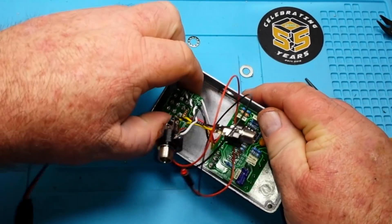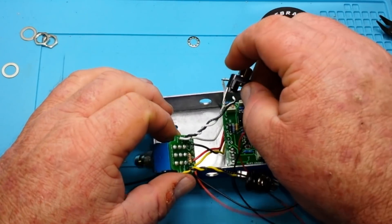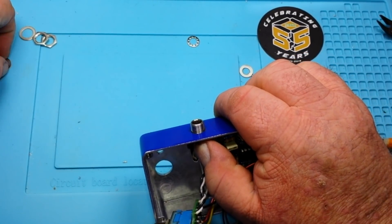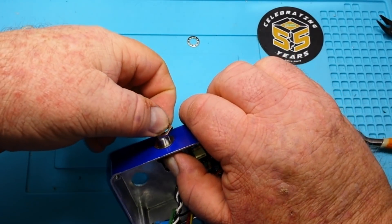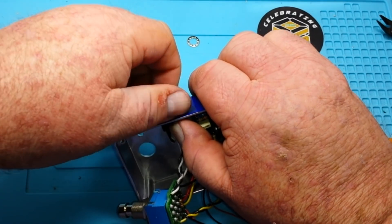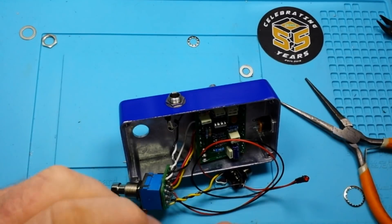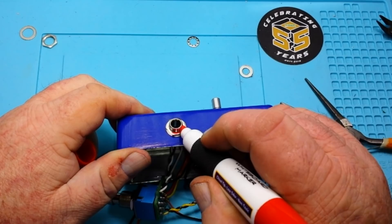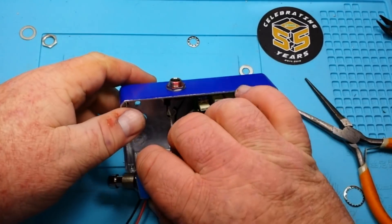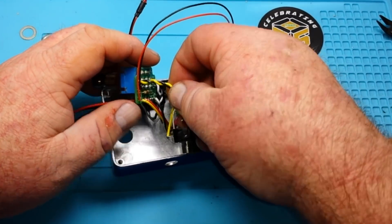I should probably put in the input jack first. Okay, so that's input. I have to put a mark on there so I remember — hopefully with a dry erase marker until I print something out to label that as input. That's good and it'll wipe off. Luckily I have a lifetime supply of dry erase markers now.